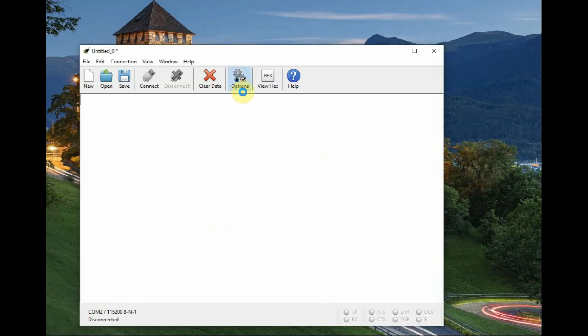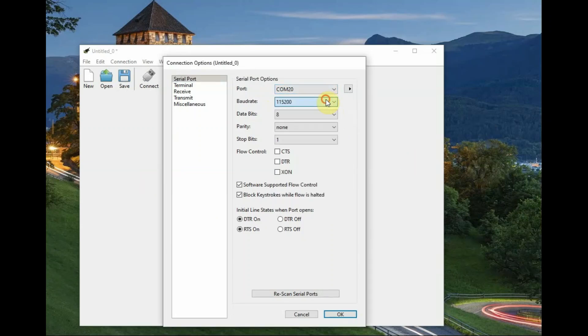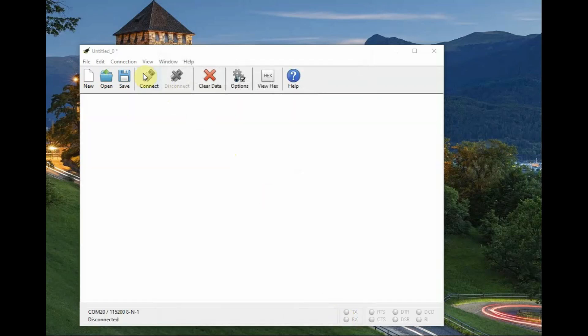For testing AT commands we need CoolTerm serial software. Open CoolTerm, and under Options select the port of the USB-to-TTL device and set the baud rate to 115200, which is the default baud rate of this BLE 5 module. Enable local echo so that when you type you can see the characters, then click OK and click Connect.